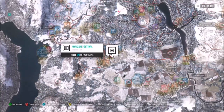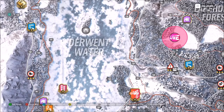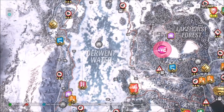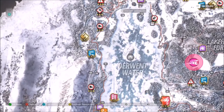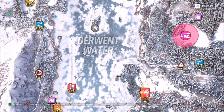For the location of Derwent Water: we start at the bottom at the Horizon Festival, and if you go just northwest a bit you can see a massive lake called Derwent Water. Ignore the fact that I'm in winter because it doesn't make a massive difference. To take this photo, I recommend being on either side of the text that says 'Derwent Water' — so either side of the lake.